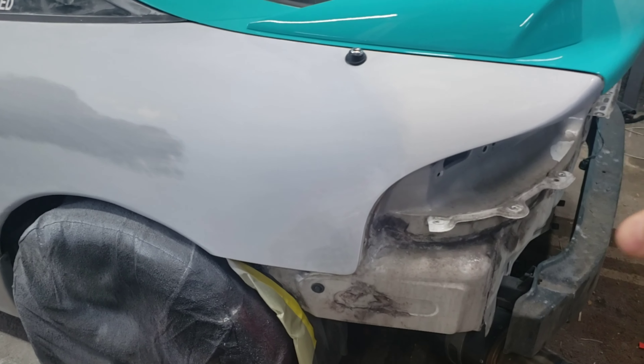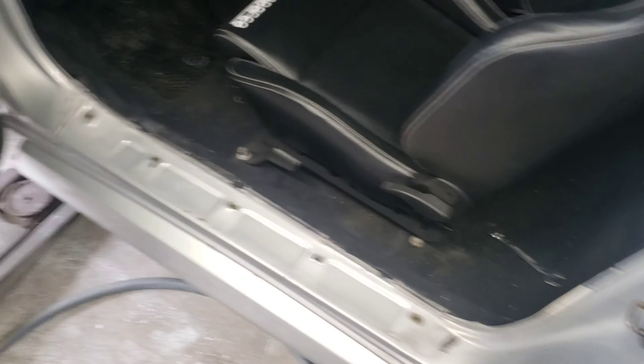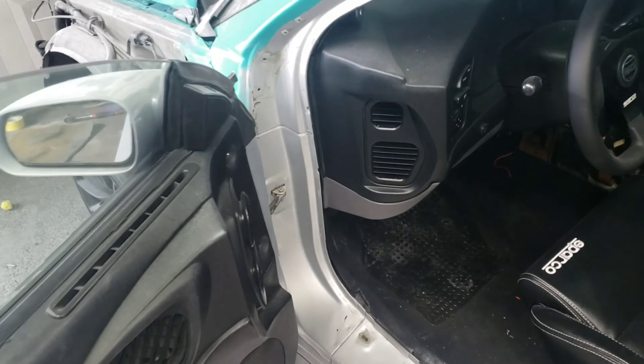Really all we got to do here is just finish scuffing some of the spots around the edges, get this taped off, get that scuffed around. Same thing here — get this all taped up, get the door taken off.